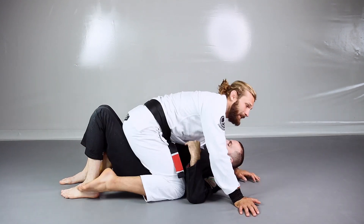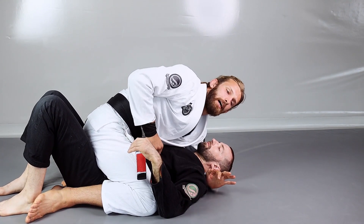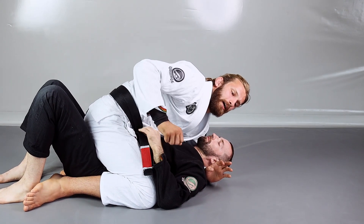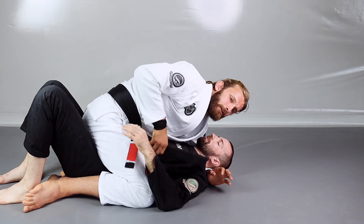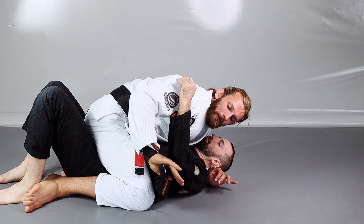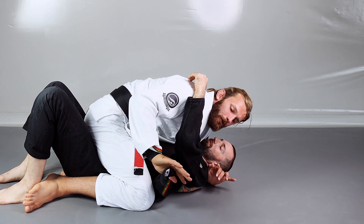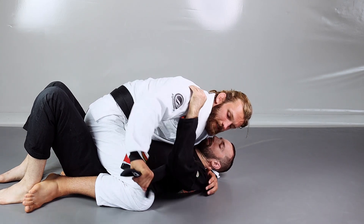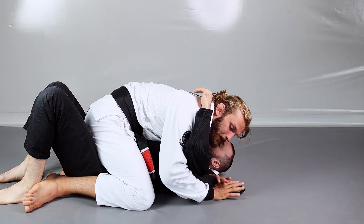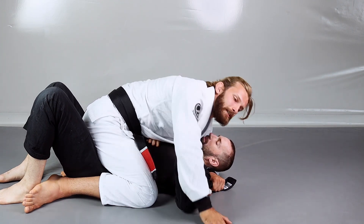So whenever I get to the mount position, the first thing I want to do is take out his lapel. During the fight most of the time the lapel is going to get free, but if not I'm just going to take it out, put it to the side, and fold it to create like a rope — so it's going to be easier for me to work with. Then my goal is to get underneath his arm and pass the lapel towards the other hand that is underneath his head.